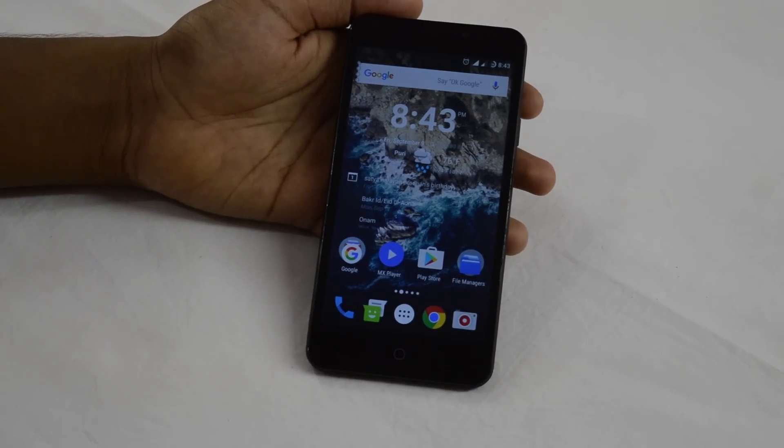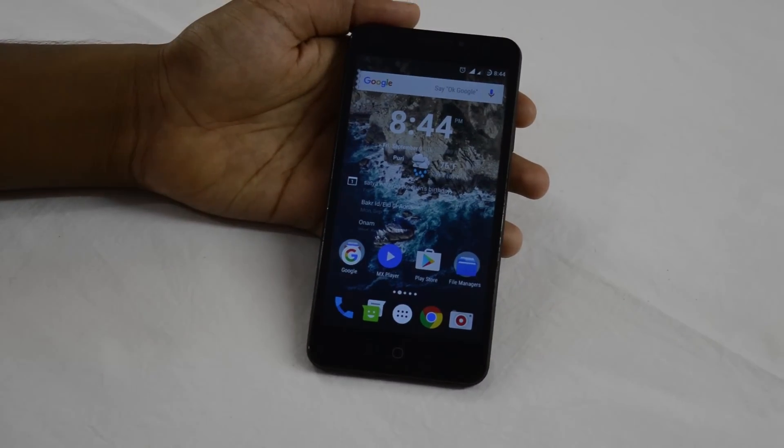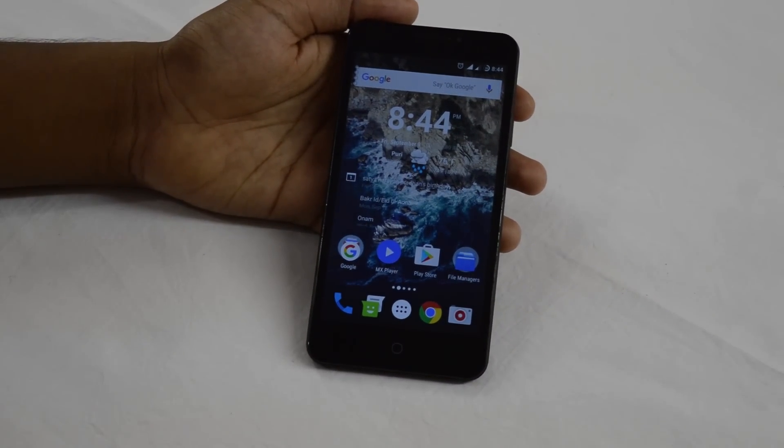Hey everyone, welcome to TechMent. On this video, I'll show you how to install CyanogenMod 14 or Android 7.0 Nougat on your Eureka.